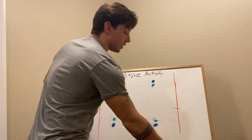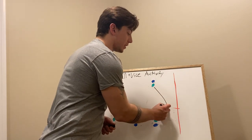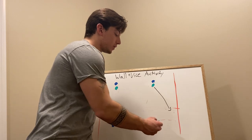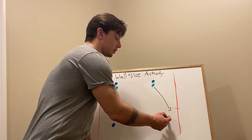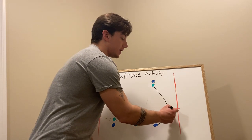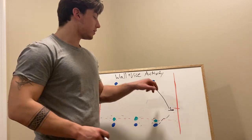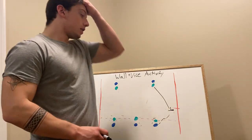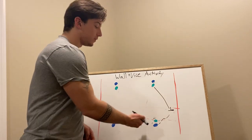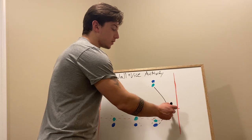If this player runs straight, then this defender — the blue player standing on the green cone — will run across the offensive player's face and set a wall in the direction that the ball carrier is running. You want to make them turn back the other way because all of your help is there. This player will be running and yelling 'wall, wall, wall.'